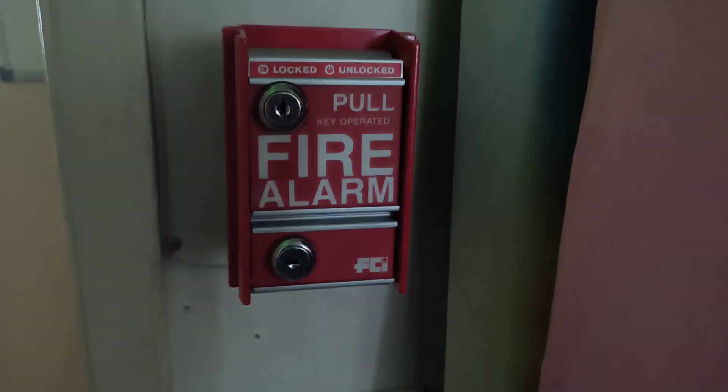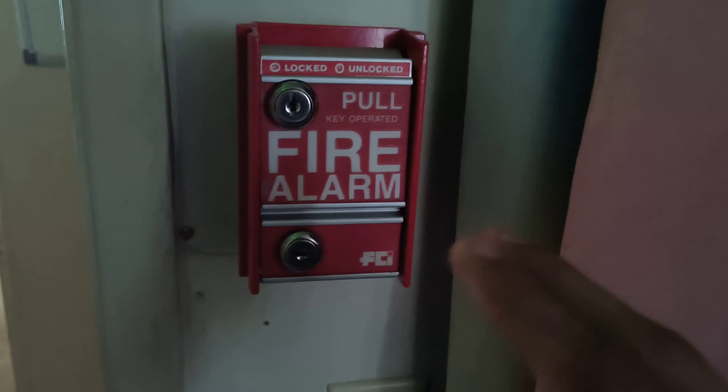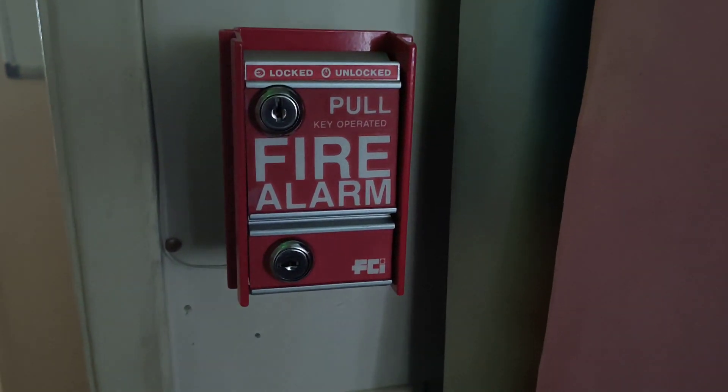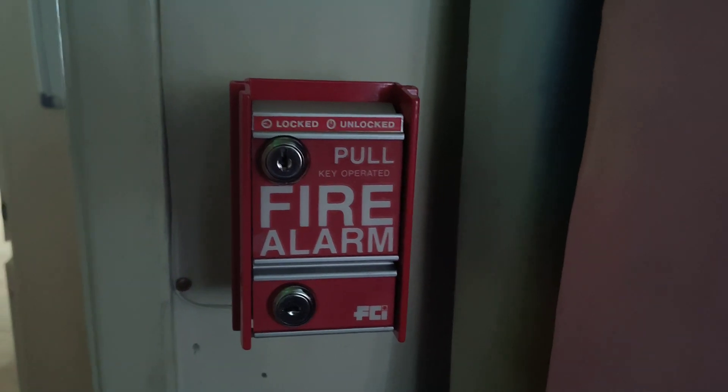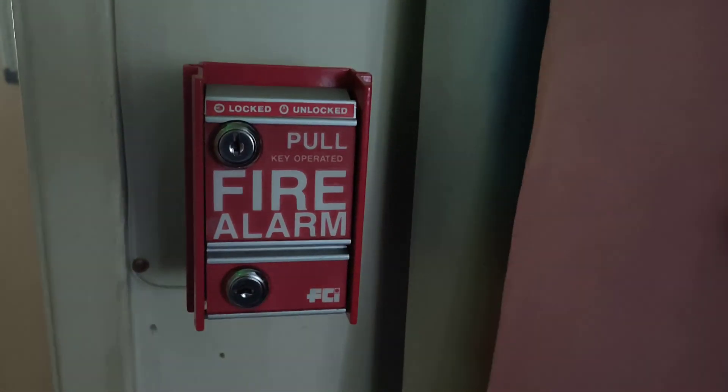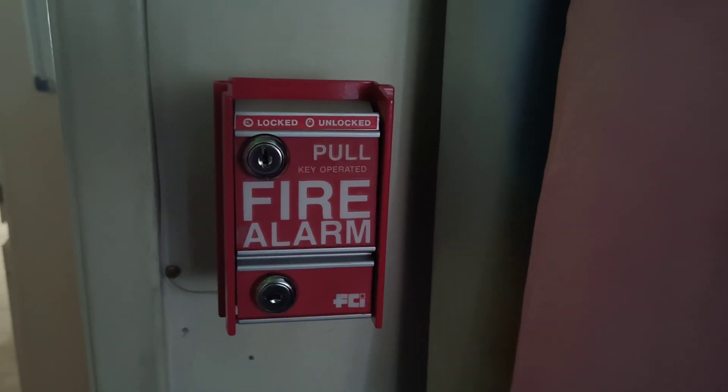This is going to be a quick demonstration video of my mini fire alarm system that I have right here. It's technically not a system — it's just hooked up to the wall using an AC adapter — but if you really think about it, it's quite big.